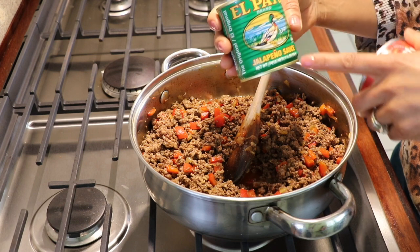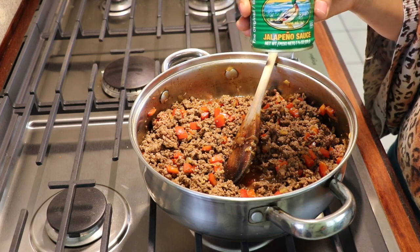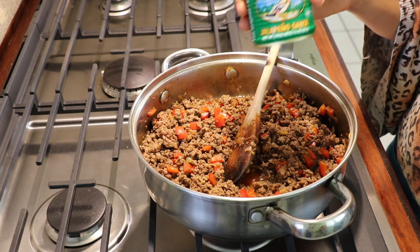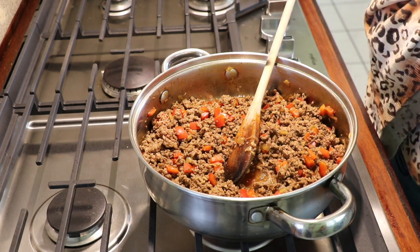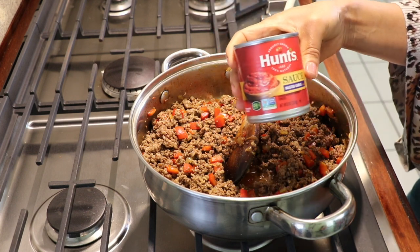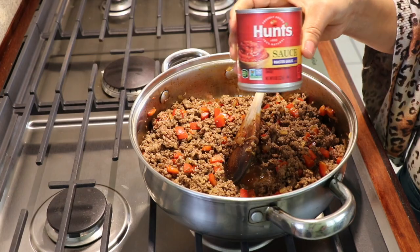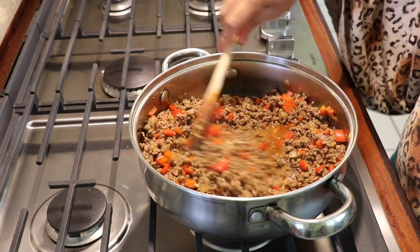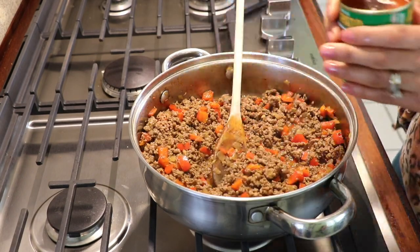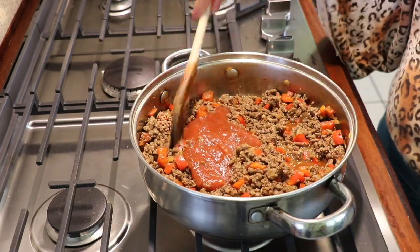We can also add the last ingredients. I'm going to add some Salsa del Pato and jalapeño. This will give you a little bit of kick, a little bit of spice, but not too much — it's very mild. But if you have children who don't like spice, you can use regular salsa instead, with no heat. At this point my meat is no longer pink, so I'm going to let it cook for another three minutes and that's it.